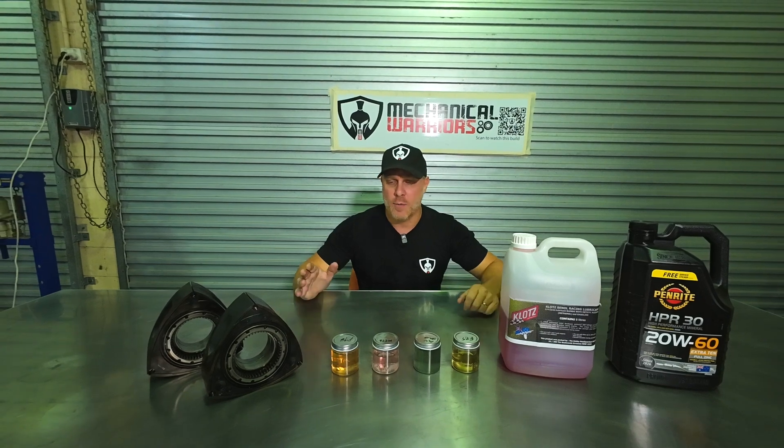I saw a post on Facebook the other day about a guy who bought a new rotary — it was an RX-7 — and he wasn't sure what fuel he should put into the car. So we're going to cover that, and we're going to cover other fuels we can put in as well as pre-mix and oils you can use inside the rotary, so stay tuned.